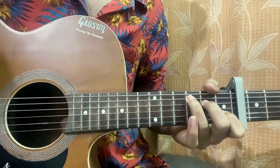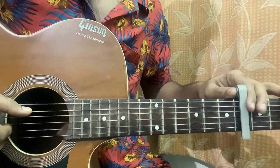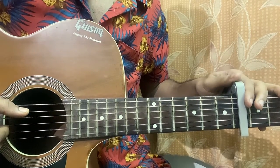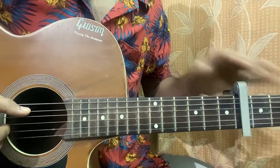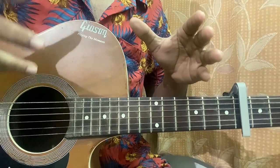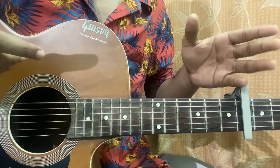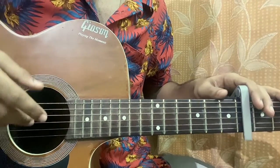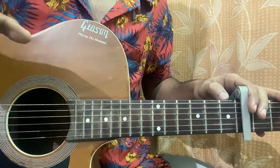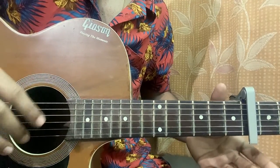Hi guys, welcome back. Today I'll be showing you how to play 'Long Drives' by Ukulele Boy. I've got the capo on fret 6 — a bit high, but the chords are actually very easy, all open chords. With the capo on fret 6 you get the flavor of the ukulele, since the song is obviously played on the ukulele. I've also covered a lesson on the uke, so check that out if you play it. Let's hop into the lesson — capo on fret 6, full capo needed.